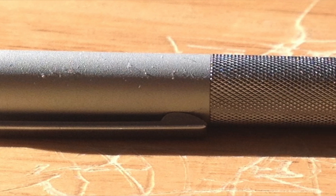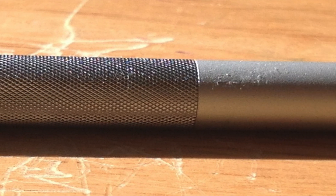Hello. I want to talk to you today about the MoMA Muji fountain pen. This is a nice slim aluminum bodied fountain pen.